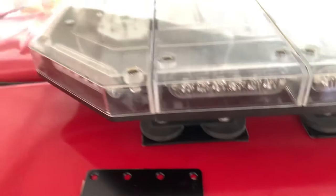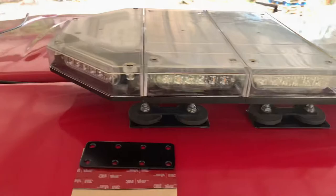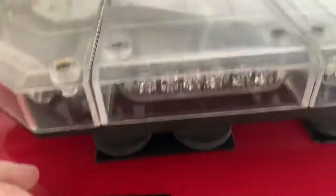Hey YouTube, this is Tractor Time. Have you ever wondered how to attach an orange, white, or construction light that is magnetic to your composite tractor roof?